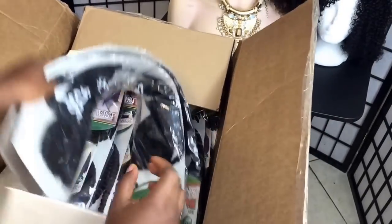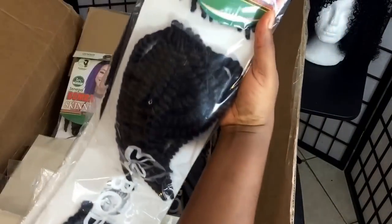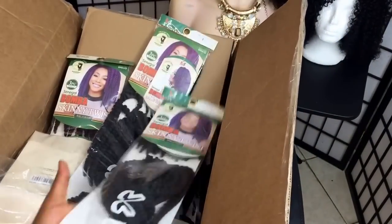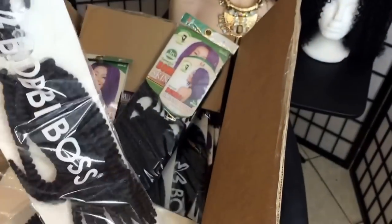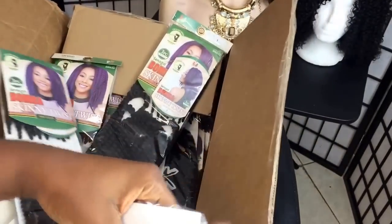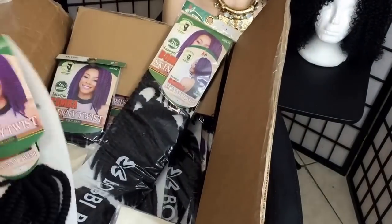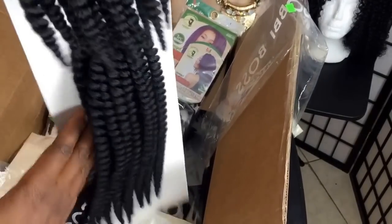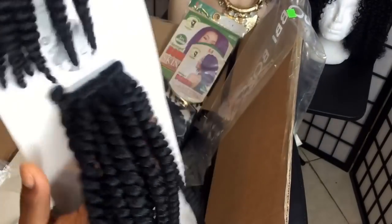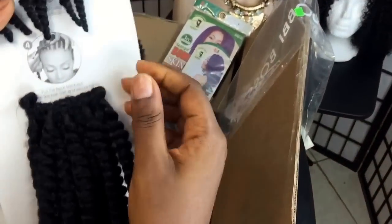Perfect, let's see what we have here. There's some pre-twisted hair and the whole cloth has three small bundles in it. And this one is longer — let's see.